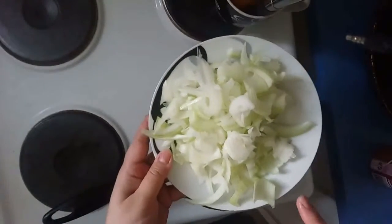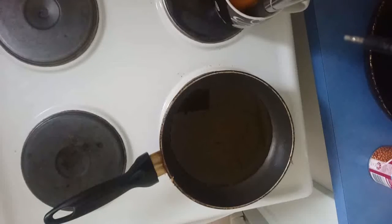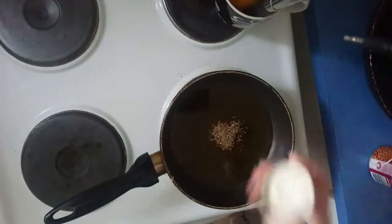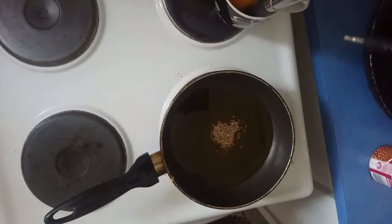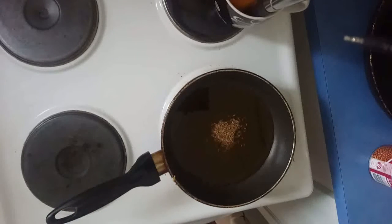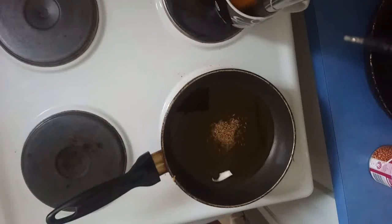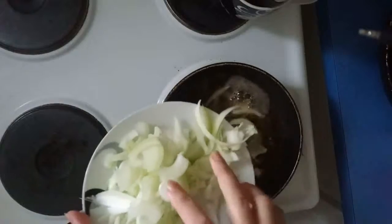I have sliced one onion. I'm adding some cumin. The cumin starts crackling and now I'm adding the onion.